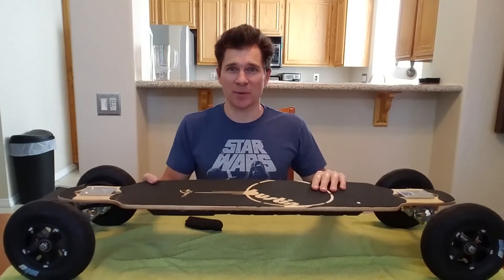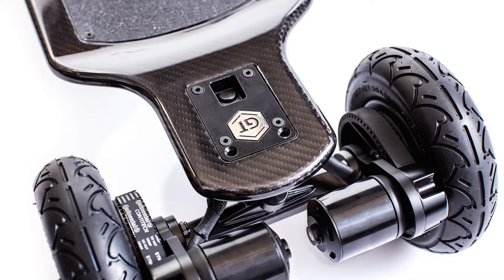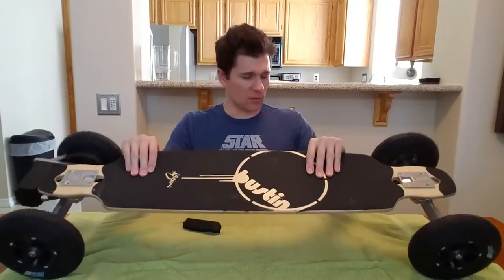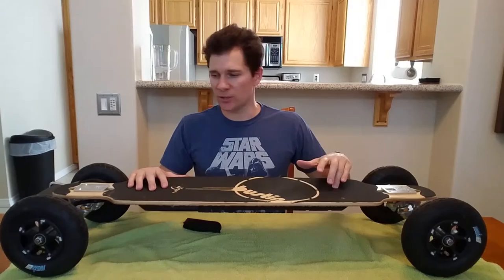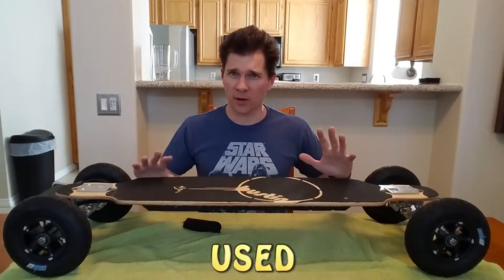The reason I say it's the second best is because the very best is the new Evolve GT series, which has dual motors — smaller motors, but a lot more high-powered motors — and better batteries and so forth. This board new is $1,360. I was lucky enough to get this one for $800 on eBay. They're pretty hard to find.